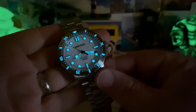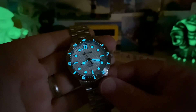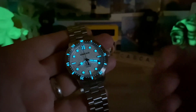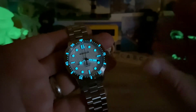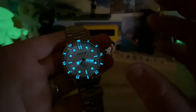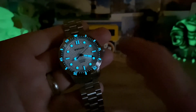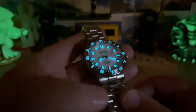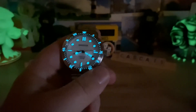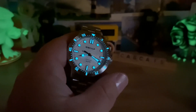There's a look at the lume. Borealis does a phenomenal job with their lume whether it's BGW9 or C3X1 or whatever combination they choose. They do a nice healthy application and use a quality product, so it's going to be nice and bright and long lasting. Thanks for watching, and big thanks to Carlos for constantly sending over awesome new prototypes. See you on the next video.